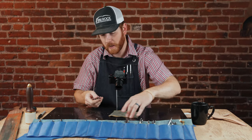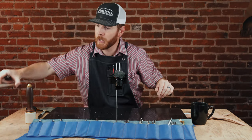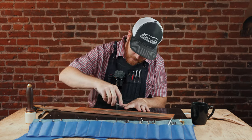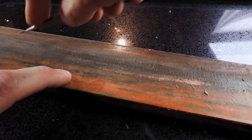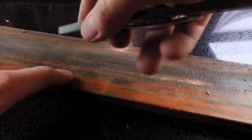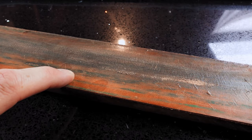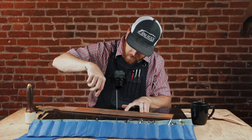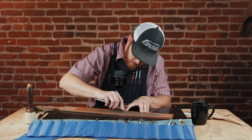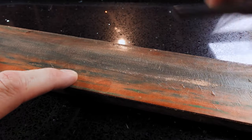Once we've done the sandpaper, we'll go ahead and just run it on our strop real quick. This is how I usually touch it up when I'm carving — I don't go to the sandpaper all the time. Same thing: we're going to keep that angle. When you draw it back, you want to lift up and then move it forward, because if you curl at all, that's what rounds the blade up. So we want to lift and go back.